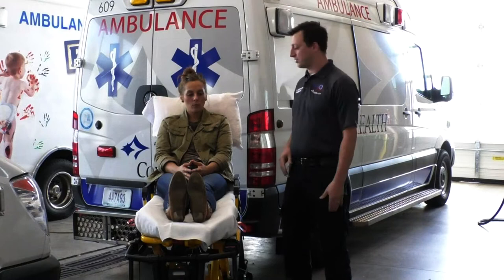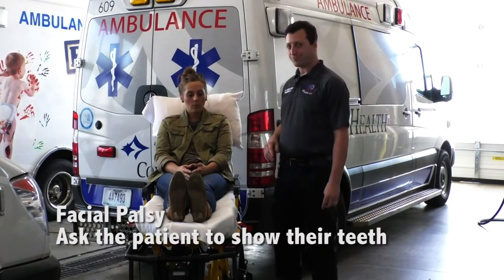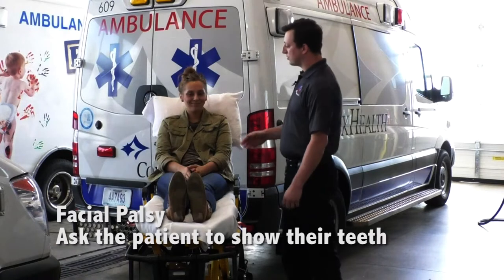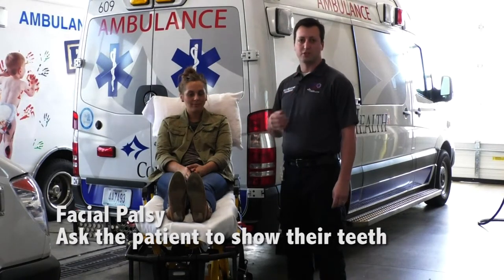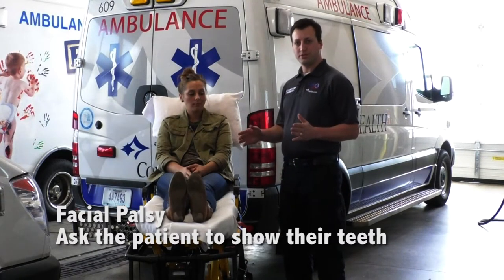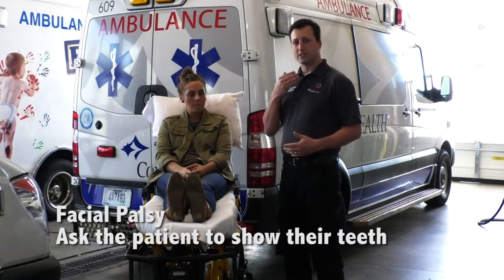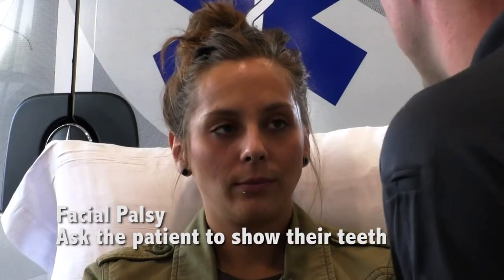The first thing we want to do is check facial palsy. Turn to your patient and ask them to smile, just like we do in the Cincinnati pre-hospital screen. What you're looking for is the severity of droop on the affected side. We're going to score this from zero to two: zero is no effect, one is a mild effect, and two is a severe complete muscle droop on the affected side. All right, can you smile for me — show me your teeth.